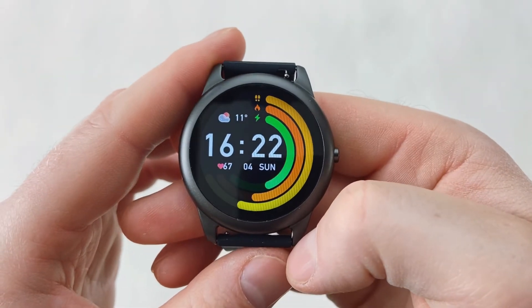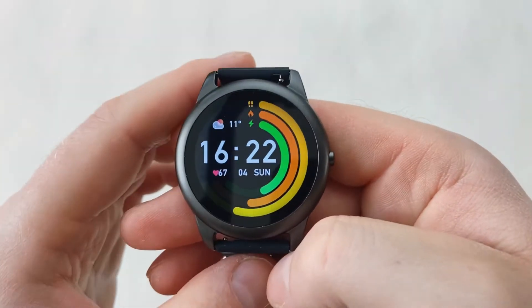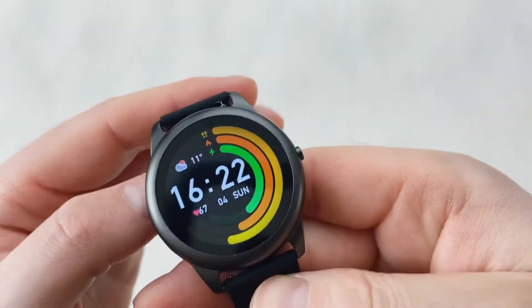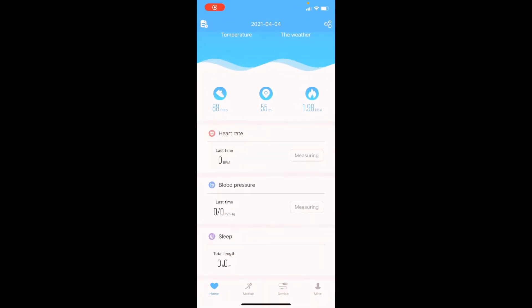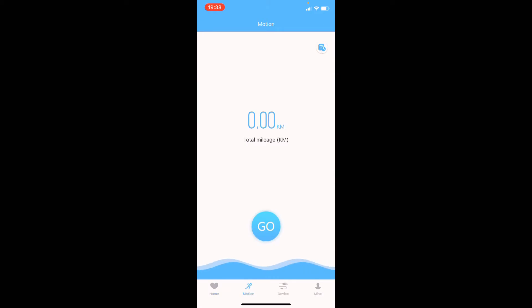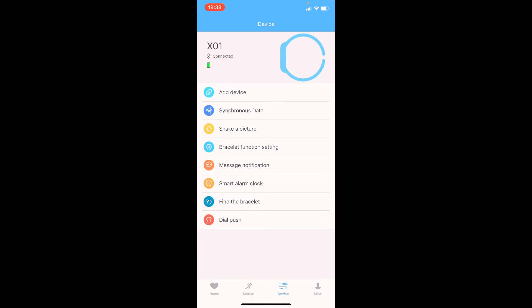Now let's jump into the app. On the first page of the T-Fit app there's info about how many steps you've done, how many calories you've burned, your sleep tracking, blood pressure, and all those things. On the second page you can track your physical activities. On the third page you've got your device — you can see it's connected, add a device if needed, synchronize your data manually, and there's a shake-a-picture option that lets you use your watch as a remote control to take a selfie.